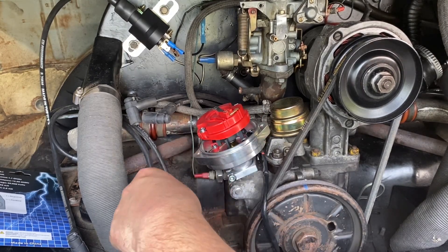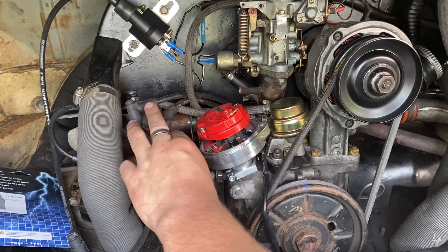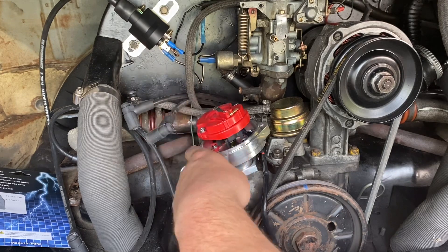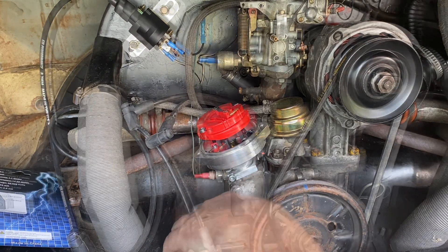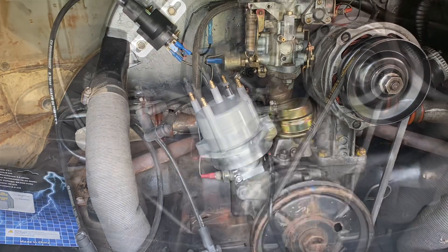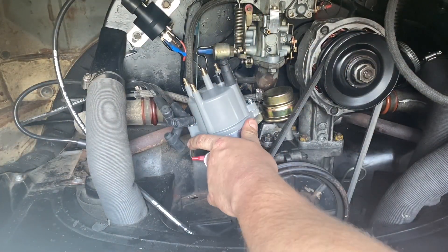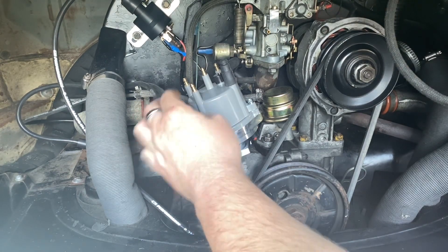And it really comes down to setting up the distributor cap now, setting up our spark plug leads running to the correct cylinders. And then in the next video we're going to look at timing the engine as well. So now we're going to place our distributor cap on. Now that we've got the electronic distributor installed, we're ready to go ahead and put the spark plug cables on in the correct order.